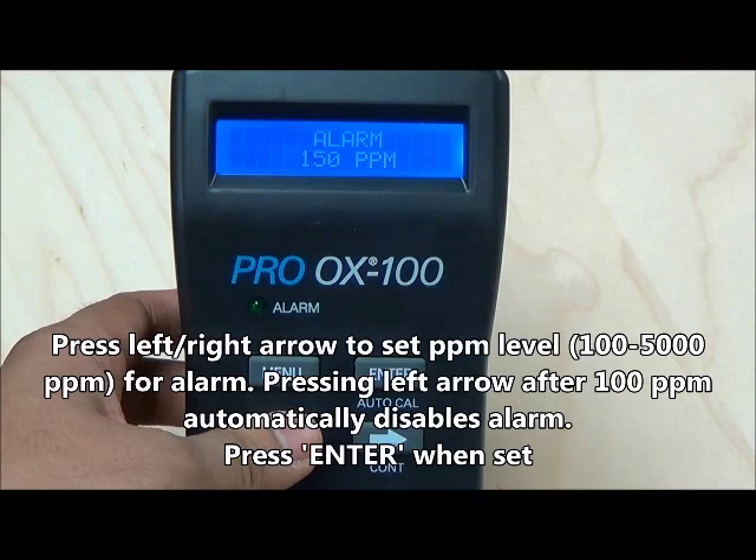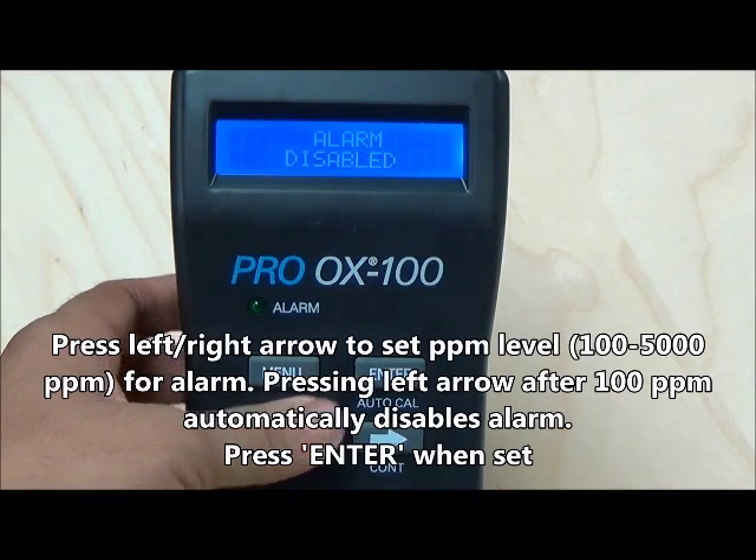To disable the alarm, press the left arrow until disabled is displayed on the monitor screen. Then press enter.